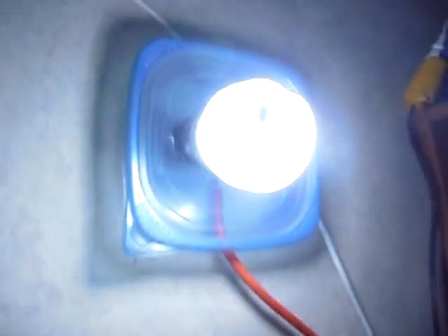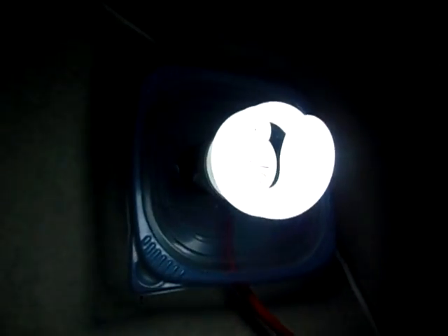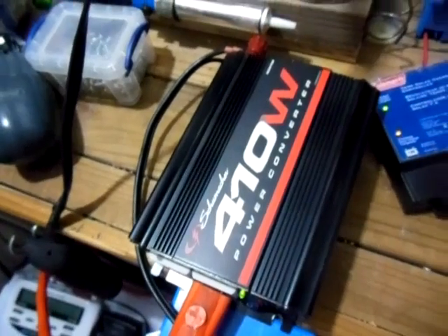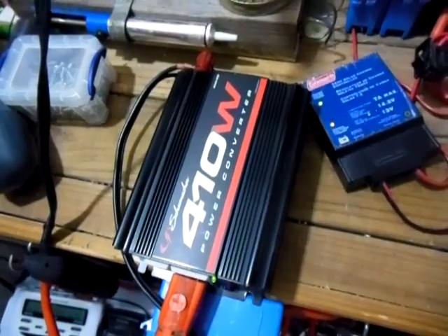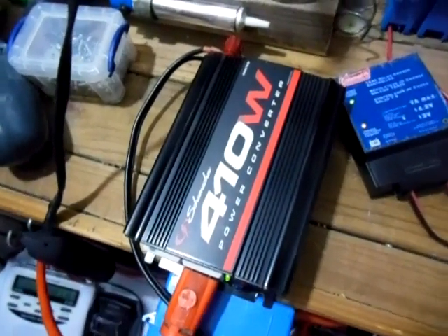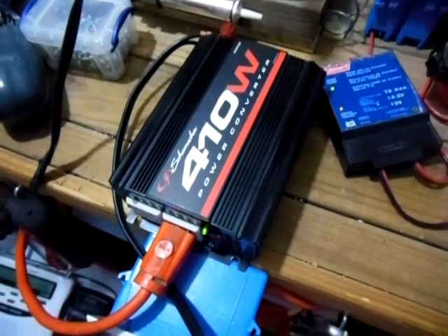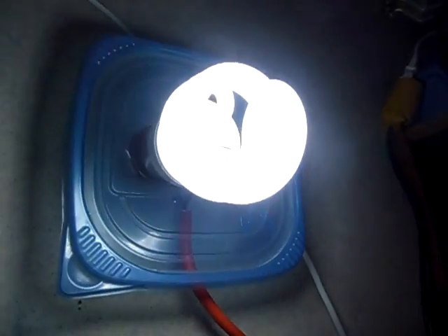Yeah guys, that's just pretty cool. I just wanted to prove that you can run a small AC load directly from the solar panel to your power inverter. Hey guys, that's all. Just thought I'd share that with you. When I first got into solar, I always wondered if that was ever possible, and I just now got around to testing the theory. And so you guys can see — it does work. That's a 20 watt CFL up there. Alright guys, hope you all liked this video. Thanks for watching.